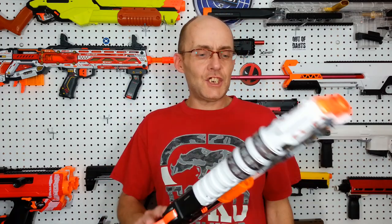Hey everyone, this X-Shot Skins Lock blaster has proven to be a good and solid iteration for X-Shot. That lever action is so smooth, but there is a way to make that thing slightly more accurate and slightly more powerful.